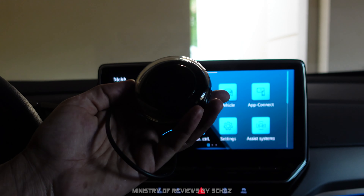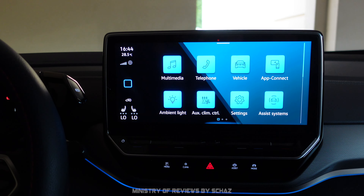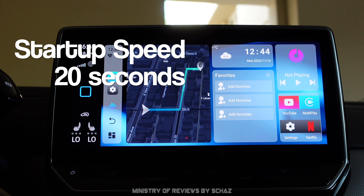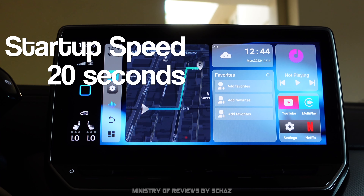I've got the device ready. Let me connect it with the USB-C cable in my car. It took about 15 to 20 seconds for the device to start and get to the main home page running Android 10.